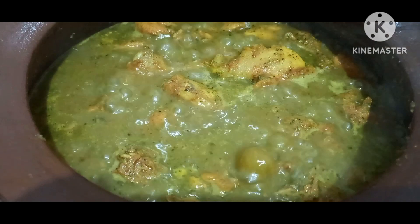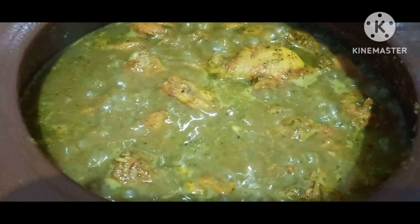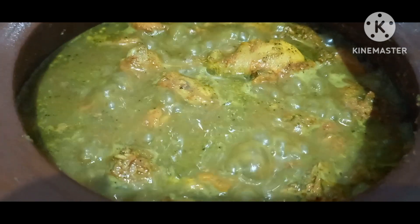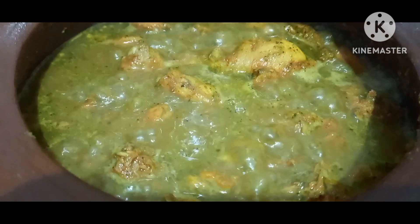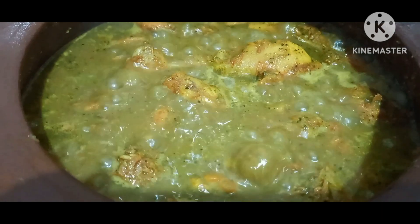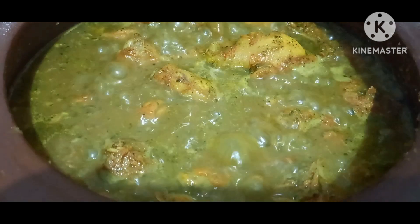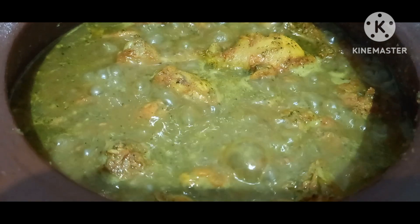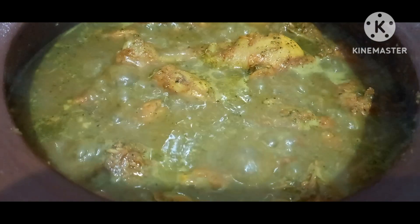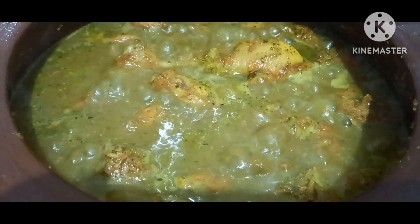Then we will be able to make it dry. We will fry the chicken in 15 minutes. We will be able to make this curry. So the curry is ready for the chicken. Thank you for watching.